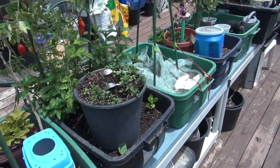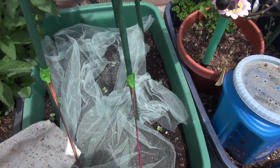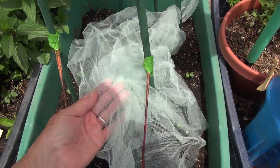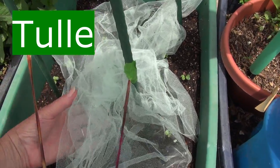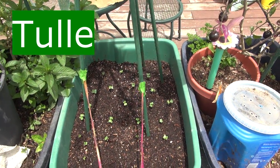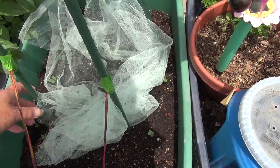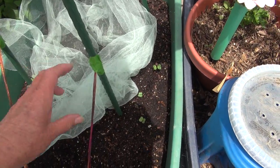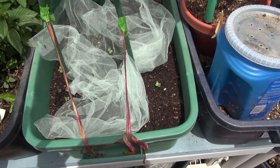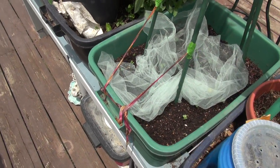Hi everybody, it's Robbie from Southern California and today I'm going to take you for a walk around my garden and talk about tulle. So many people have asked me what do you do with tulle. Let me move this real quick - these are some radishes I planted on my deck garden two days ago. I use a piece of tulle very simply just to protect them from birds for a day or two and then I'll remove it.